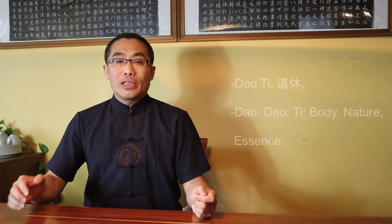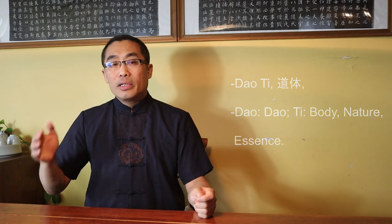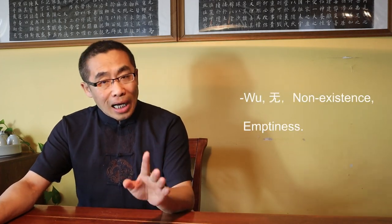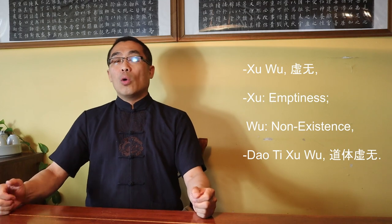Now I'd like to introduce another term: Dao Ti. Dao means Dao; Ti means Body, Nature, or Essence. Put together, Dao Ti means the Nature of Dao, or the Principle of Dao. So what is Dao Ti? Well, the Principle and Nature of Dao is Wu, or Non-Existence or Emptiness. The Dao is beyond any form, beyond any image. So a popular term to describe Dao Ti is Xu Wu — Xu means Emptiness, Wu means Non-Existence. In other words, Dao Ti, or Xu Wu, the Nature of Dao is Emptiness and Non-Existence.